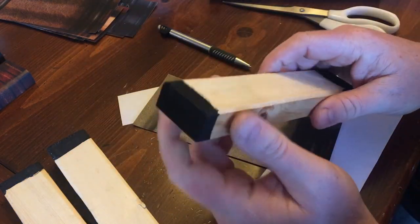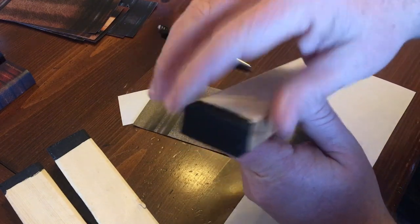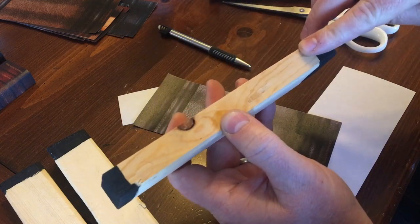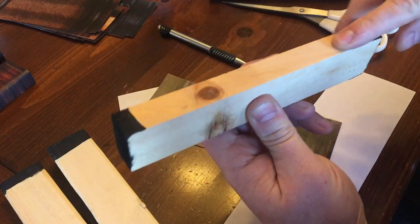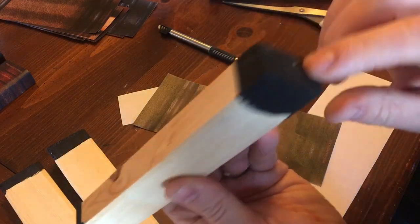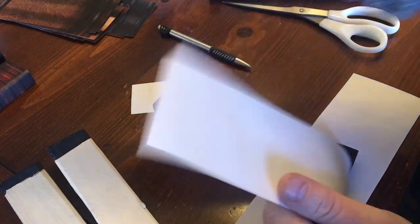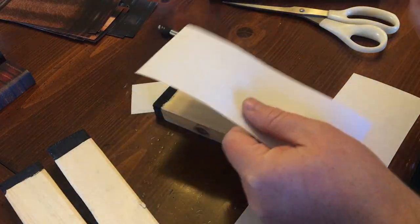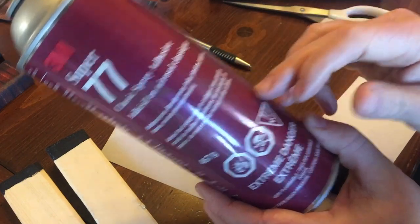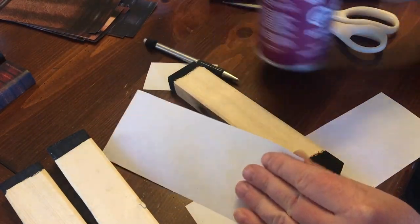One other thing on these blocks — because of how the book spines work, you can see these are all painted black. On the inch-and-a-half you also have to paint this edge and this edge. On the smaller blocks you only have to do the top and the bottom, and even on the bottom you don't have to do this part here. So I'm going to quickly grab my spray adhesive — this is really needed for this one. Go find something similar that'll work for what you're doing.